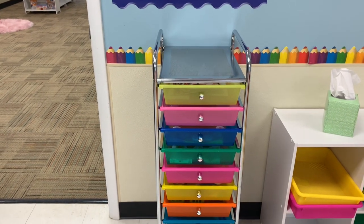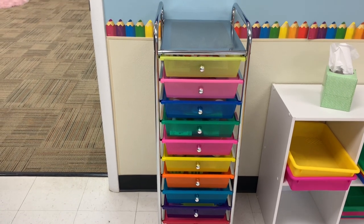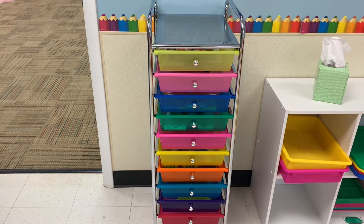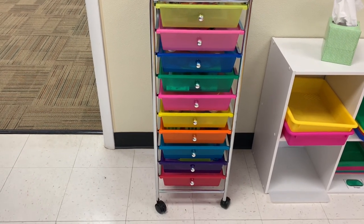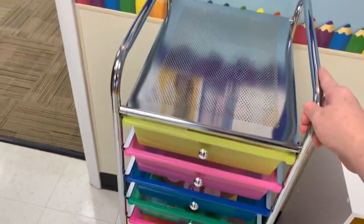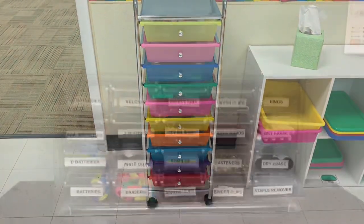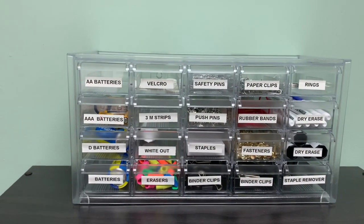Another great organization option is this cart from Michael's with 10 bins — about $20–$25. You can sort by days of the week, paper colors, or different activities. It's super lightweight, it rolls, and you can put things on top. It makes a great teacher cart.